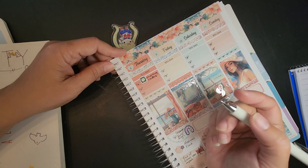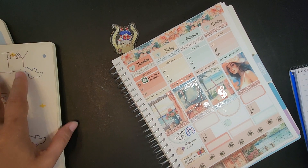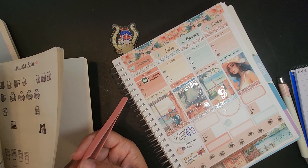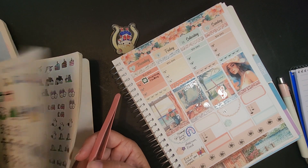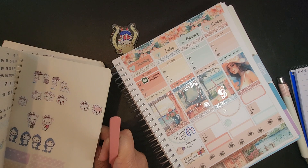Then I also did the fish food. We have fish too, among all the other animals, and I made myself a fish sticker.